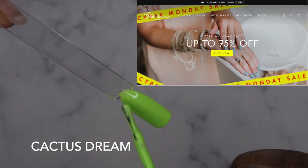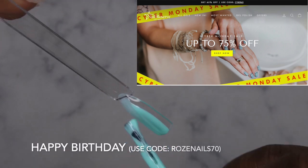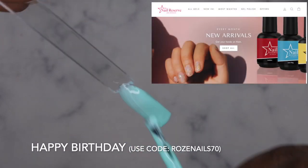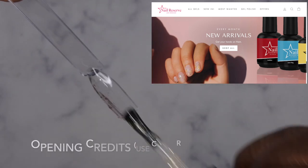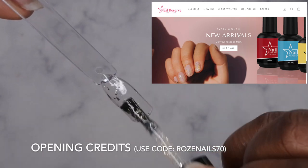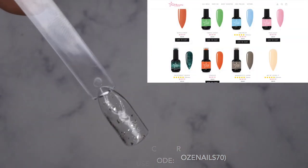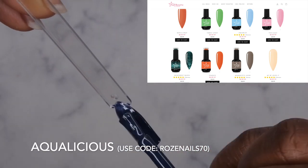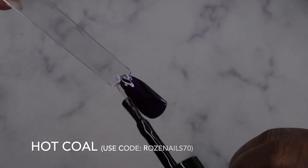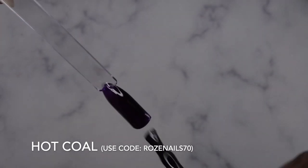I definitely wanted to hop on really quick and let you all know about an amazing sale that Nail Reserve is having. They're currently having anywhere from 65 to 75 percent off on their website. I think this is the biggest sale they have of the year — I don't think I've seen them 70% off before. This is part of their Black Friday/Cyber Monday deal, and I do have a discount code for that 70% off: it's ROSENAILS70. Definitely head over to their website if you're interested.